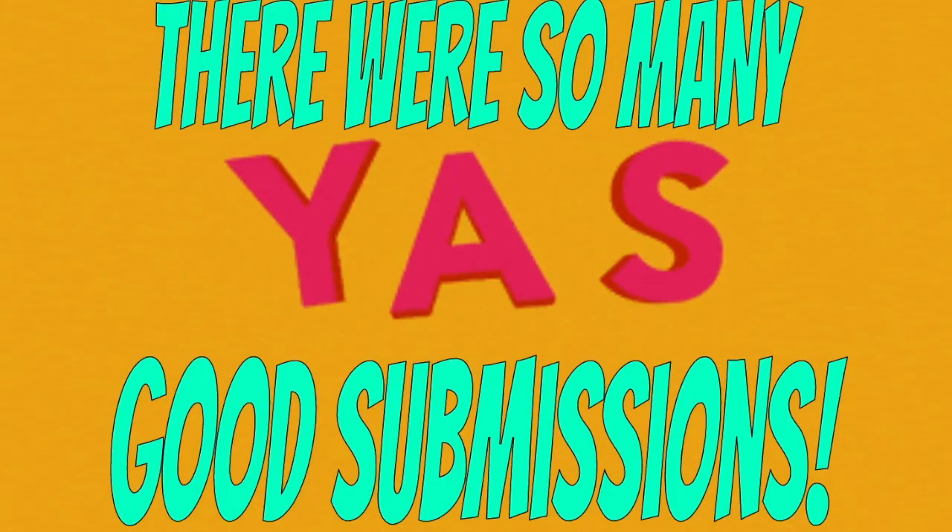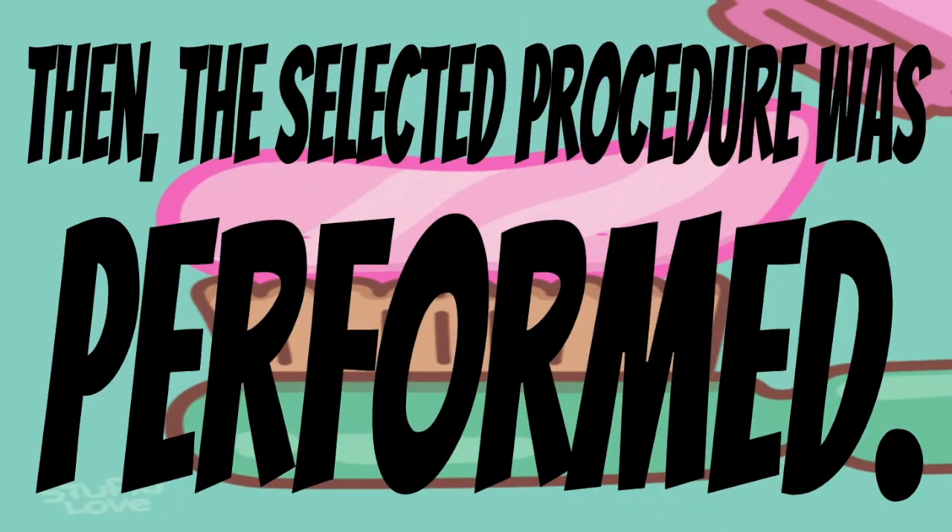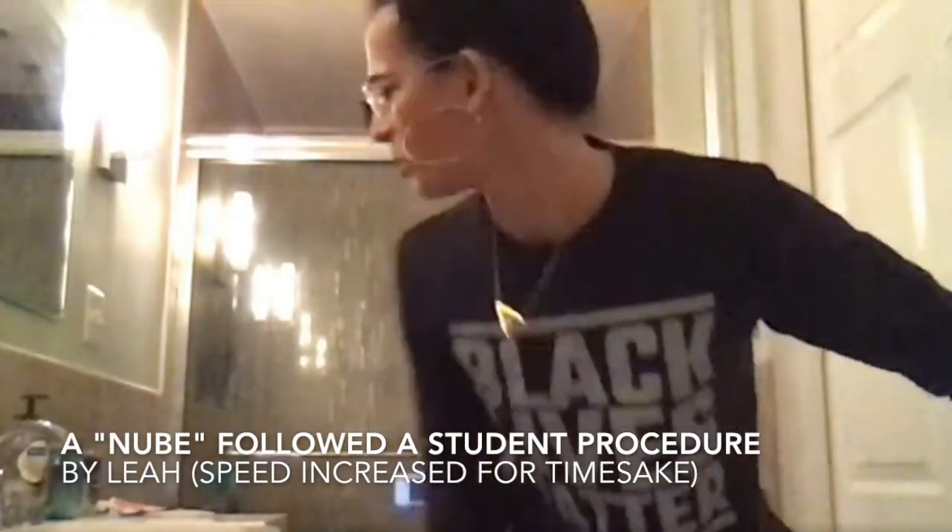Vote one, two, or three in the chat. Which procedure do you think we should nominate to be given to the people who have never brushed their teeth? Yeah, I'm ready for direction number one. What do I do?